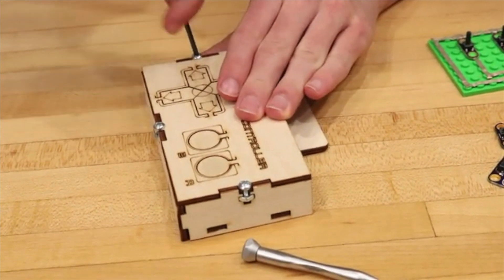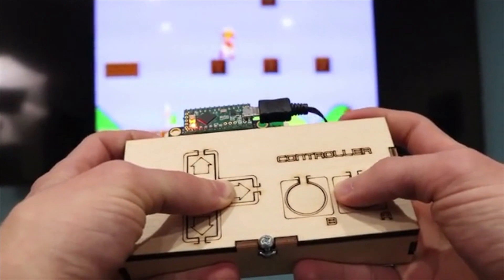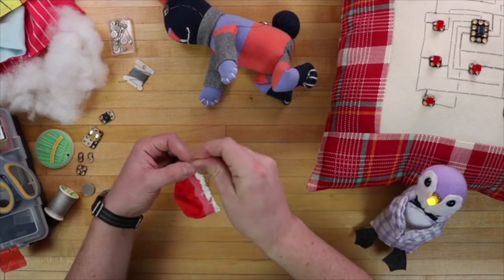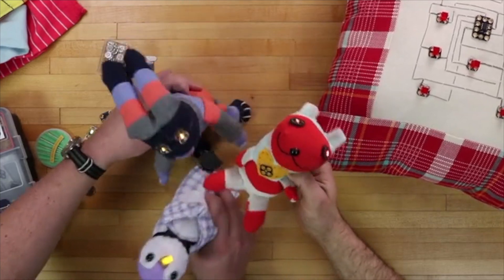One of the first projects you'll be building is your own USB video game controller. Every month's project is different. For example, one month you could get a conductive sewing project, so you can make a sock animal that when you put the hands together, the eyes light up.